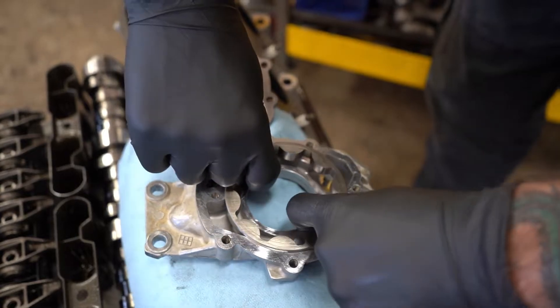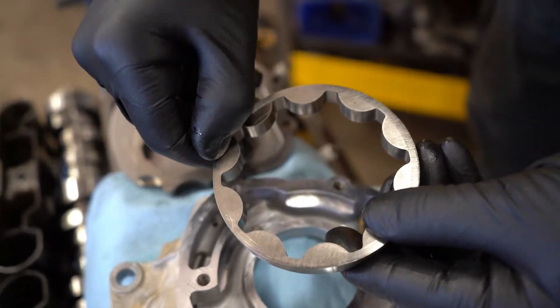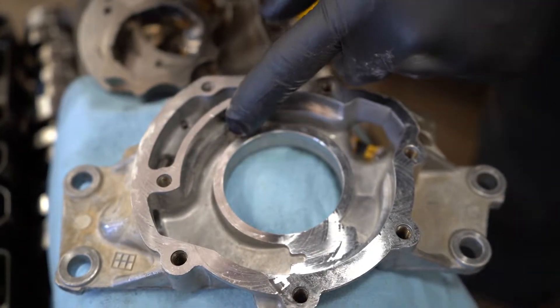There is also some scoring in the housing — a little bit on the back of the larger rotor. There's some scoring right here and then there's some scoring right here that you can also feel with your fingernail.